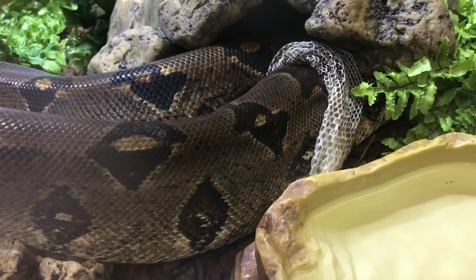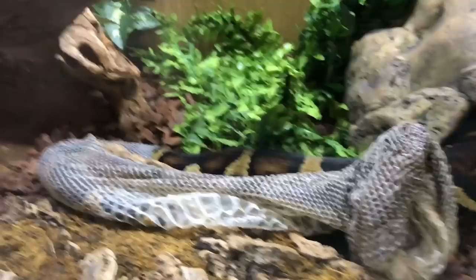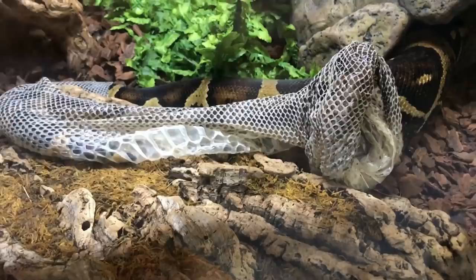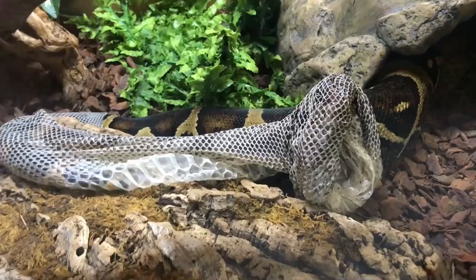Zeke's nearly finished — he's just stopped for a quick drink and having a rest. You can see it's just his tail tip that's still left to shed. As soon as he's done I will pull the shed itself out of the enclosure so you can see what I mean about the eye caps and the tip of the tail. He's doing a really great job — it does take him a while because he's so big, but we're talking about half an hour, 45 minutes, and then he's all done and he looks incredible.